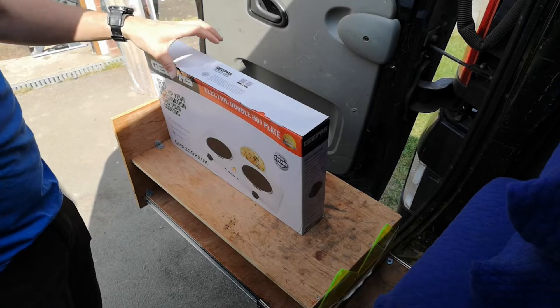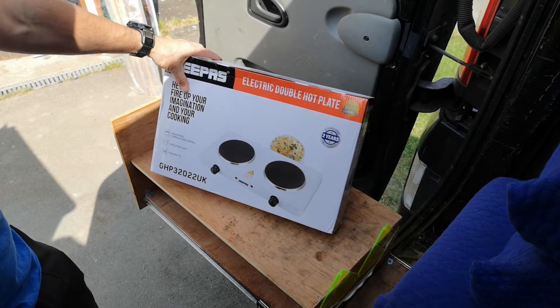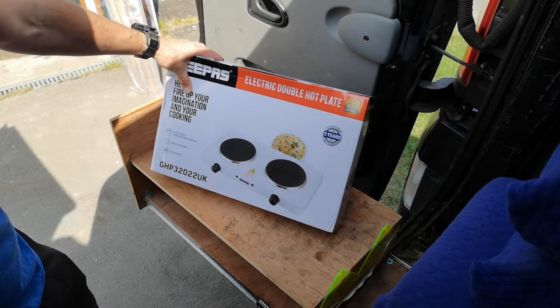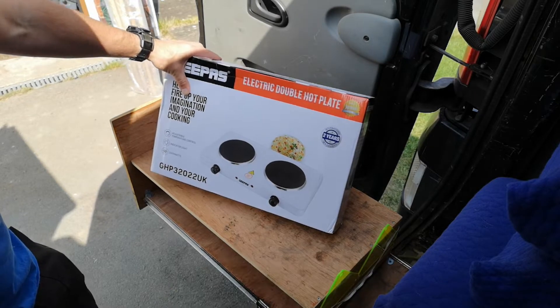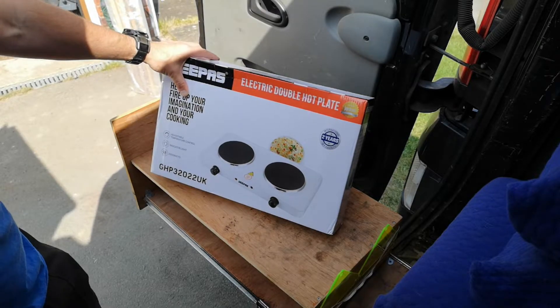Welcome to another video. This is a bit of an unboxing of a 2000 watt electric hot plate. I've got this box for the back of the van and we like to do a bit of camping, but I'm a little bit tired of getting gas canisters, so I'm going to try out and see whether or not an electric hob works.